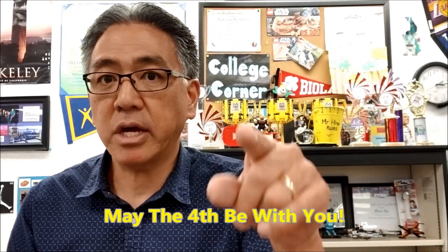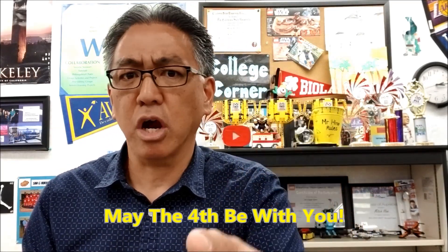Hey everybody, what's going on? It's Mr. Hino with Ms. Neal's Lego Robotics. Today's video is going to be an early preview to May the 4th. If you guys don't know what May the 4th is, you're not Star Wars fans.